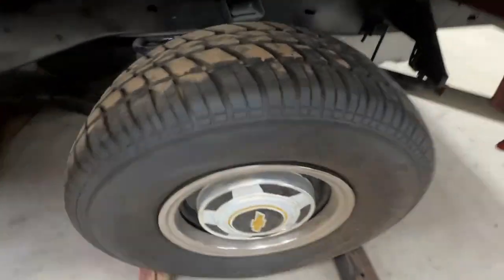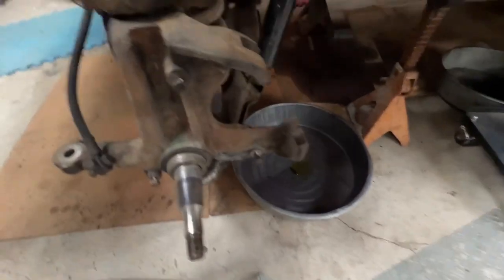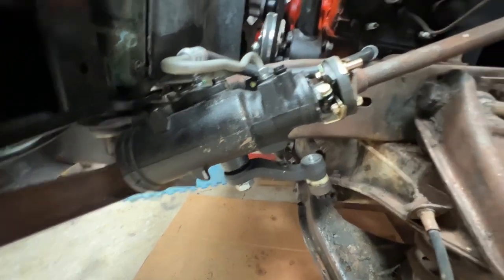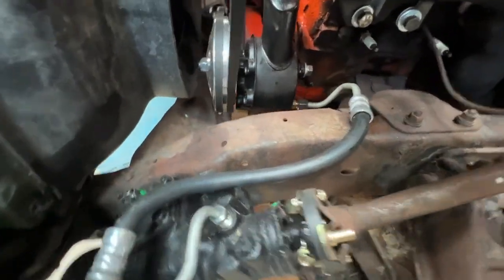We got the new shocks on it — you can kind of see them down there on the backs. Got the shocks on the front, cleaned up the spindles, got the shocks on there, got the steering box. The new power steering box is installed with the new pitman arm, and we got the hoses hooked up to the power steering pump.